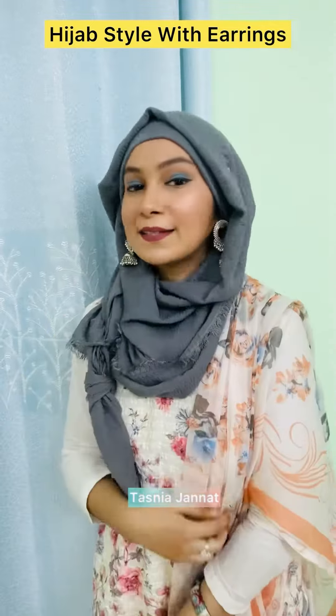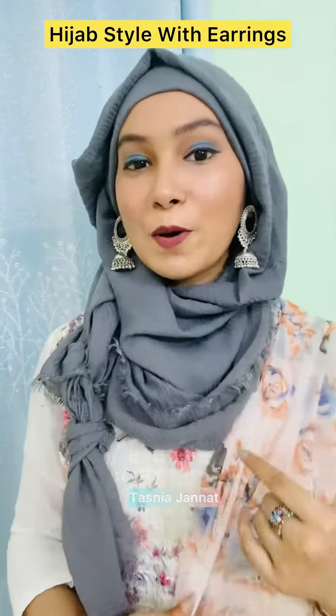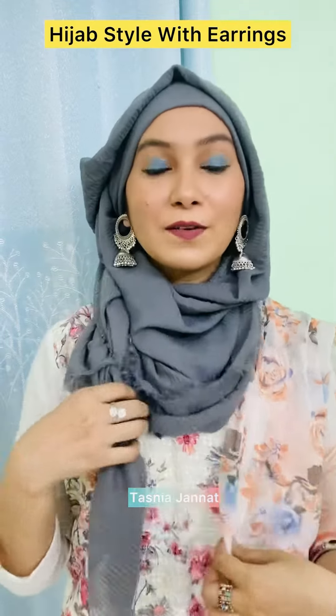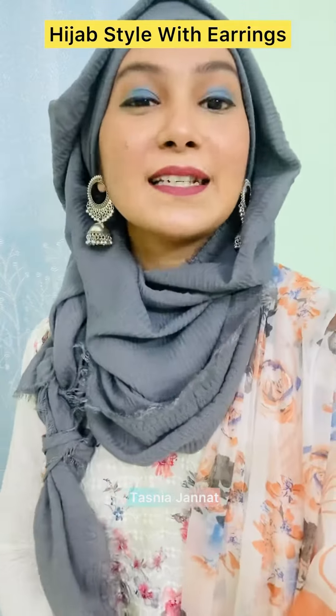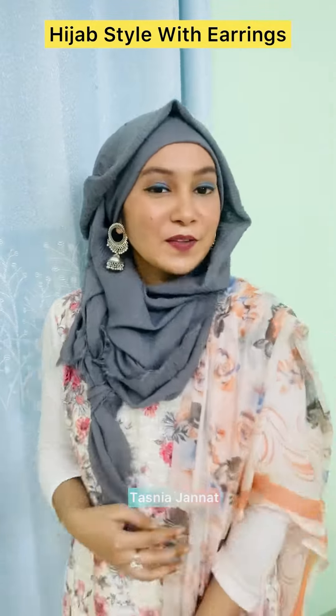That is it — how it looks! Camilla, say this is a tutorial. Please like, comment, share, and don't forget to subscribe to my YouTube channel. Stay happy, stay kind, stay positive. Allah peace, take care, bye bye — that's it!